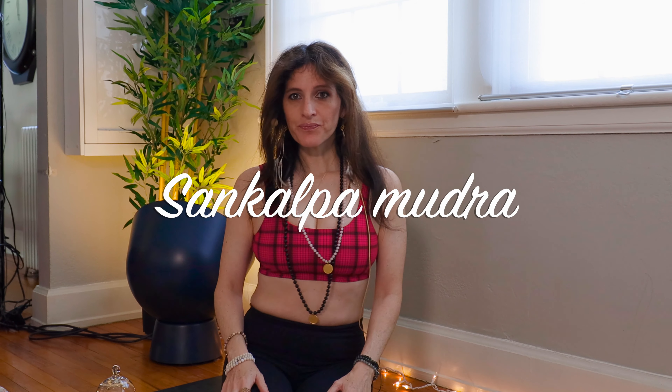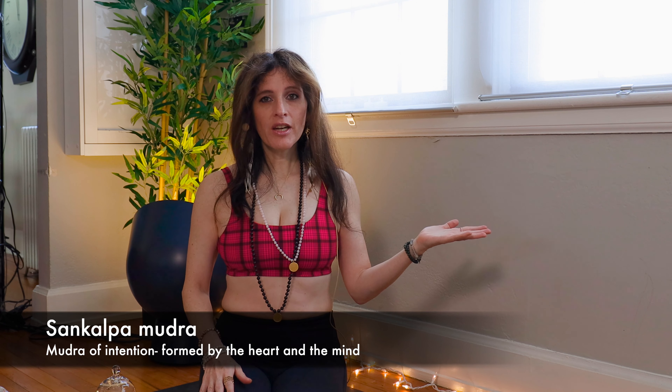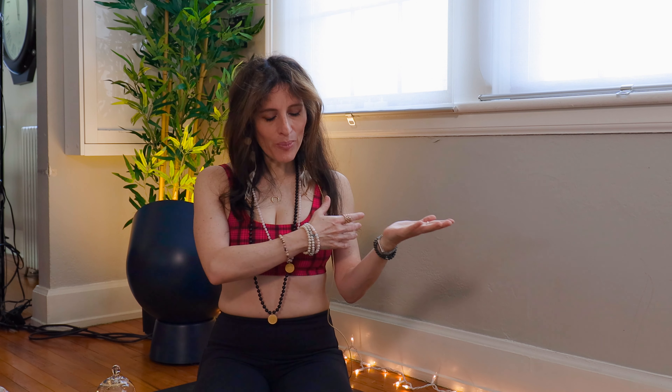So let's come to a sankalpa mudra. You're going to take a seat and bring your left hand — remember, I'm not mirroring you. Take your left hand and bring it right across your body, bringing it through your heart, feeling that beautiful energy of your heart. And you're going to place it on your right knee. Then bring your right hand, which is going to symbolize all the manifesting, all the beautiful energy you need to make your dreams a reality. Place it on top of your left hand and make a nice little grip here with both hands.